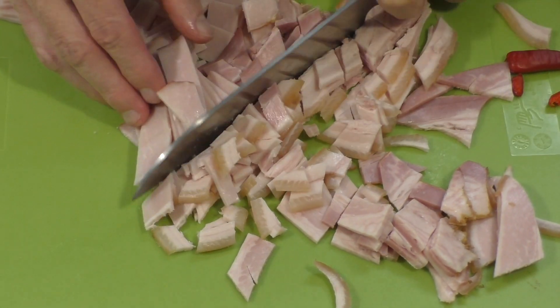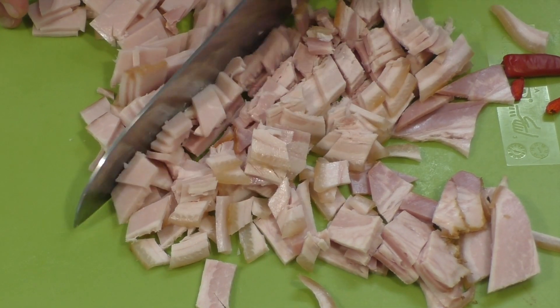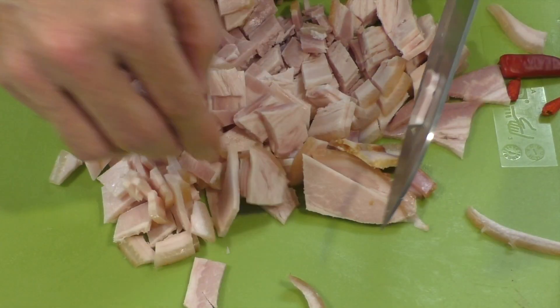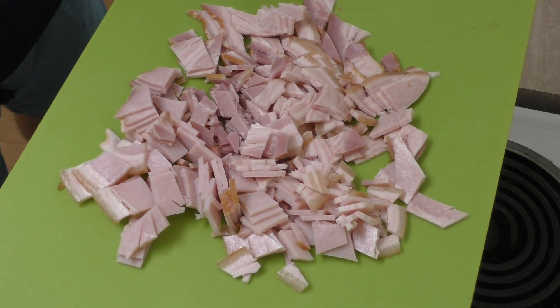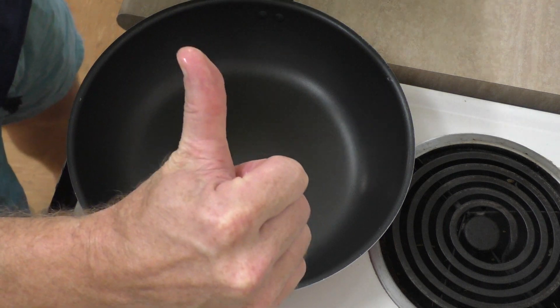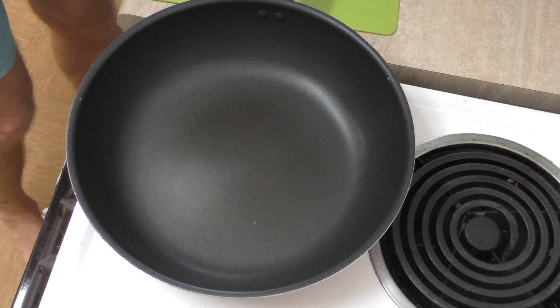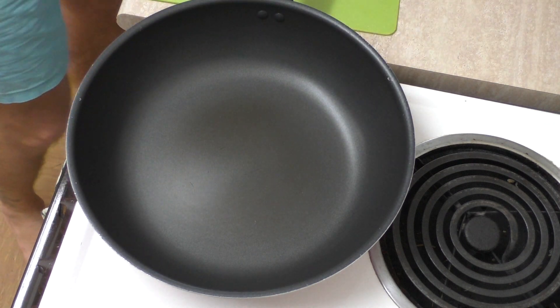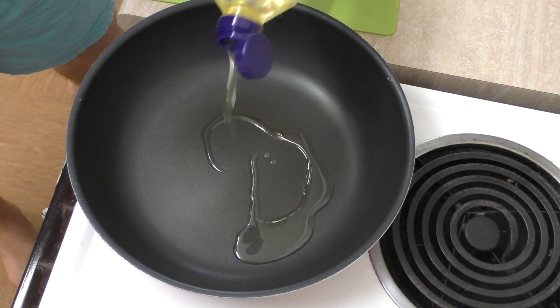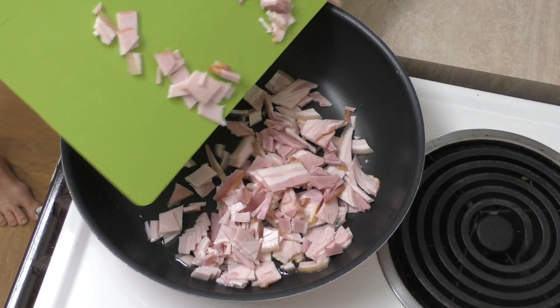Rough cuts — no fancy restaurant here, this is just for full-on flavor. I want to start this cooking because it does take a little while to cook to my preference, which is really well done. The pan is warmed up, so I'll add a bit of oil in there to get this bacon sizzling, chuck it in, and start that cooking.